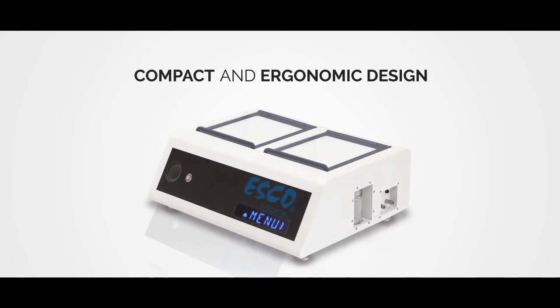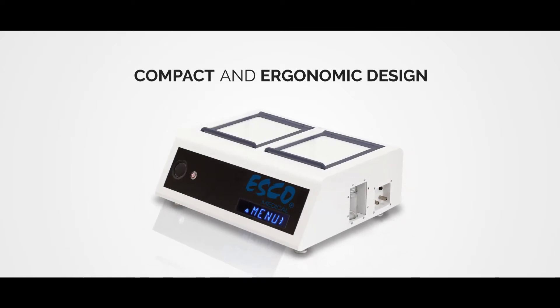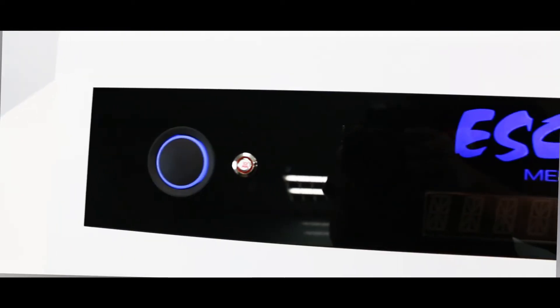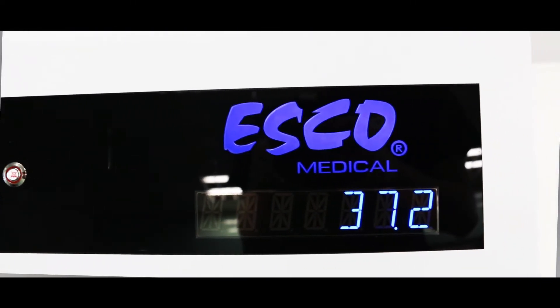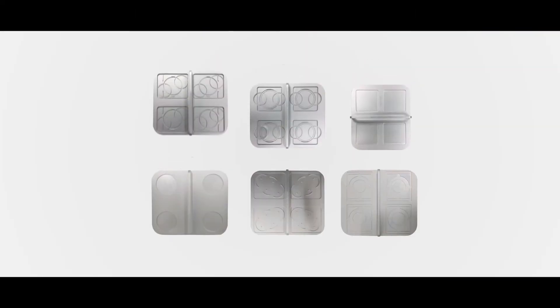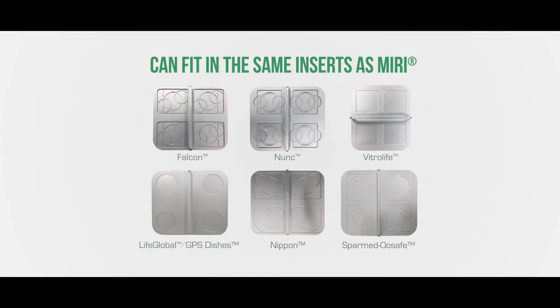You have more reasons to love the MiniMiri. With its compact and ergonomic design, it will fit perfectly inside your lab. It also has a writable gas lid for easy patient identification and a large LED display that can be easily seen from a distance. It is flexible too, and it can fit in most dishes with our choices of inserts.